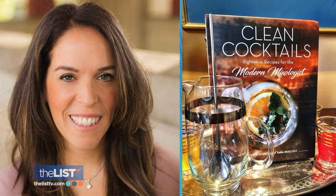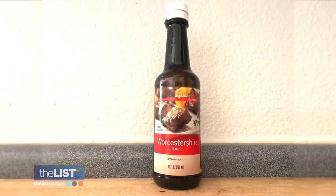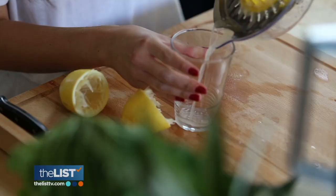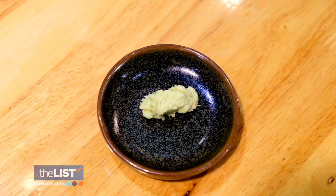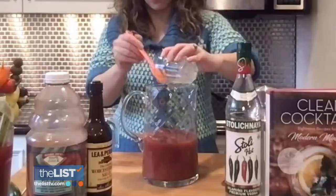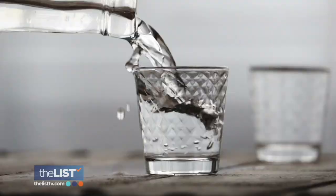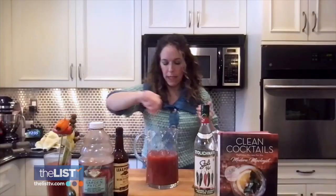Start with the wasabi Bloody Mary. You'll need tomato juice, lemon, Worcestershire, and wasabi paste. Squeeze fresh lemon juice in, add half a tablespoon of wasabi — the properties in here are all antioxidants, great for your body and your digestion. Mix it up in a pitcher with four cups of tomato juice, then add 10 ounces of vodka. We're using a spicy jalapeño vodka to really kick up the mix, then pour into a glass and garnish.